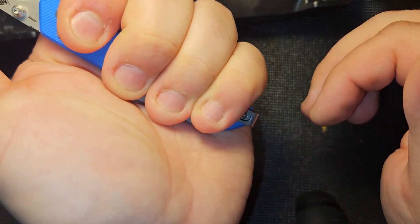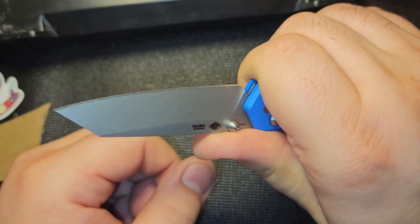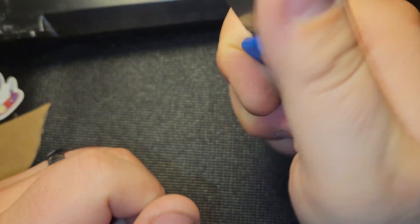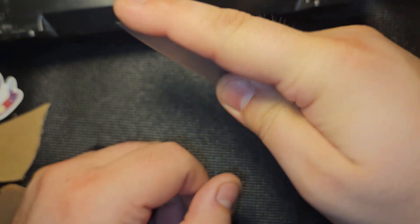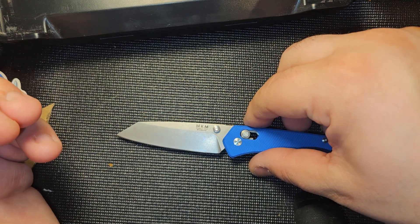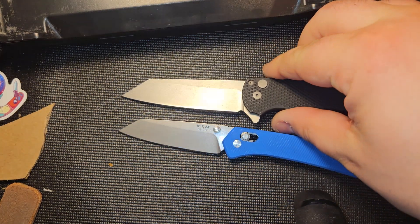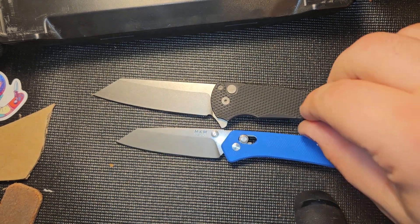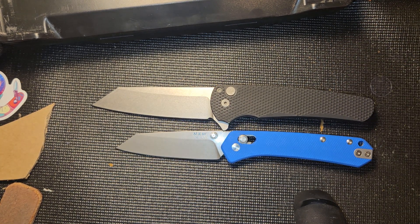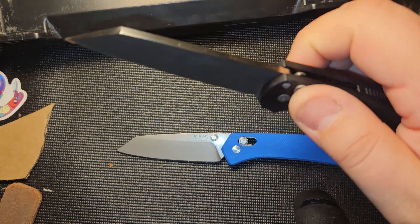I've got extra large hands and it definitely hits the full four fingers. I don't feel like it's creating any hot spots — it feels like it helps especially down here. It passes the one-finger test. If you don't know what that is, go watch old Blade HQ videos. This reverse tanto is giving me Pro-Tech Malibu vibes — obviously without the Pro-Tech Malibu size — but that blade shape is really cool.